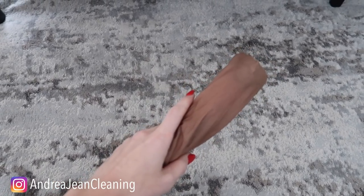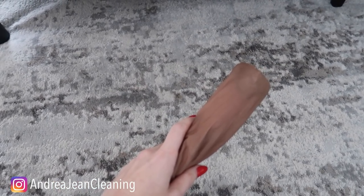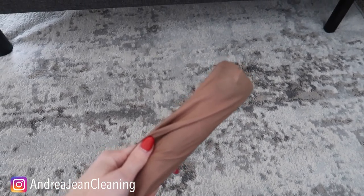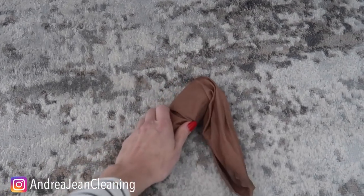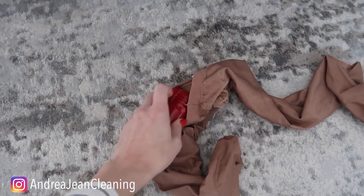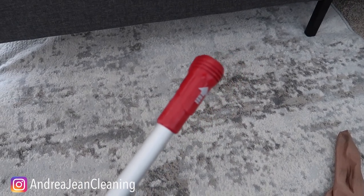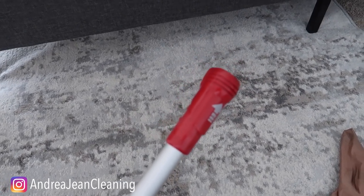Welcome back to energy and cleaning and life hacks. This vacuum trick — super easy, cheap, and quick — is going to save you so much headache and heartache. I wish I would have been doing this my entire life. I actually made a video about this previously and it was so well received, and I recently had to use this hack myself. Let me know in the comments below if you know what I'm about to show you.